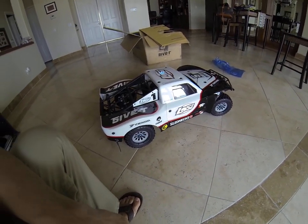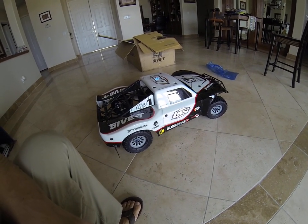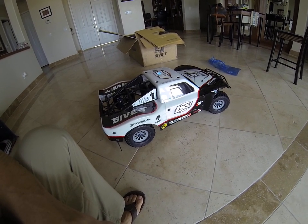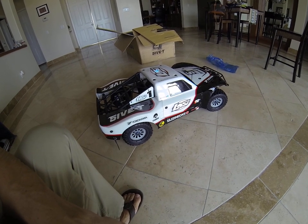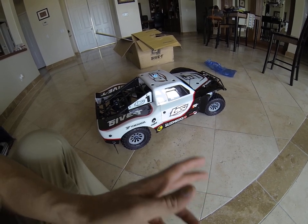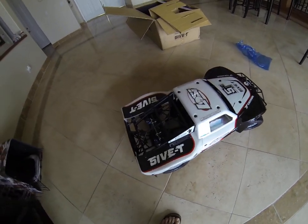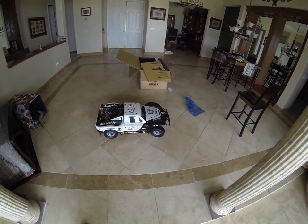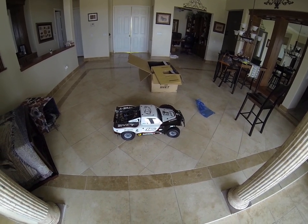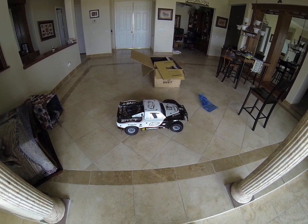I'm going to have to work on it a little bit and pop the cover off. This is a bind and drive, which means it's got all the radio gear in there — the servos and everything are already attached from the factory at Losi. All you've got to do is get your radio, put your little bind plug in, and match the radio with the receiver and you're ready to go. I think you've got to put some kind of oil in the gas as well, similar to the HPI Baja model.